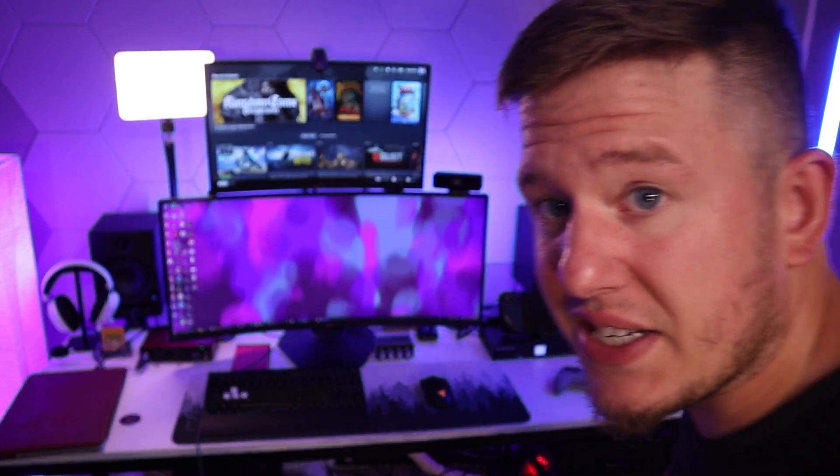This is my main battle station. This is kind of what I've been using to edit videos, play games, whatever, for the last few years now. And thanks to the folks over at TestSmart, I've now been able to basically make this into an ultimate workstation. And this guy right here is the centerpiece of it all.